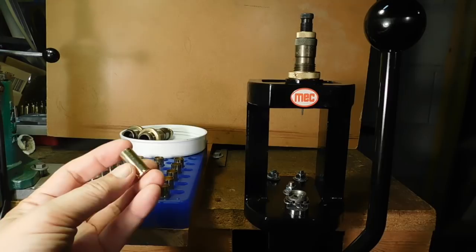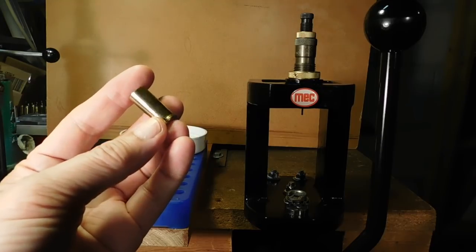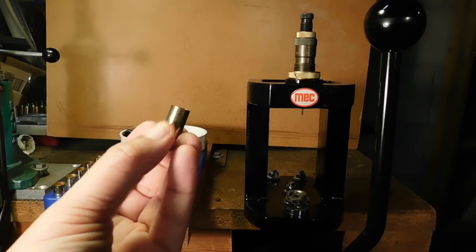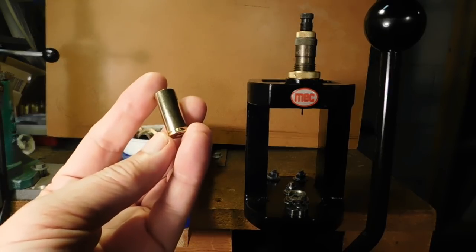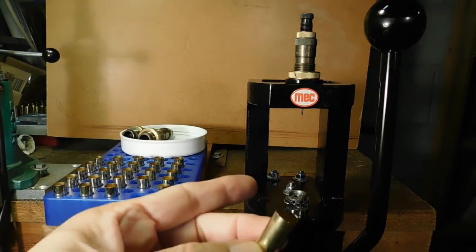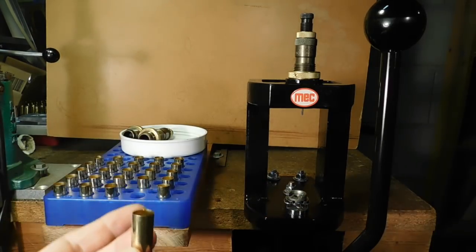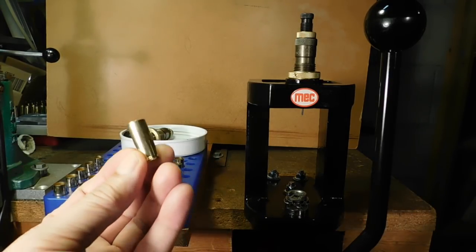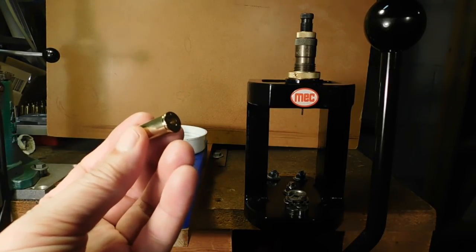However, the interesting thing about the .45 Schofield is that it's a rimmed cartridge that actually has a rim that is a little bit wider than the .45 Colt rim, even though the rest of the round is very similar. So if you have a .45 Colt shell holder, you can't use that shell holder for the .45 Schofield, and vice versa — the .45 Schofield shell holder, if you put a .45 Colt in there, it tends to slip out. So we need a special shell holder for the .45 Schofield.